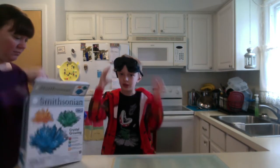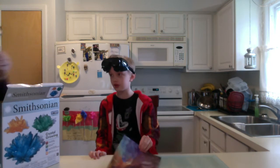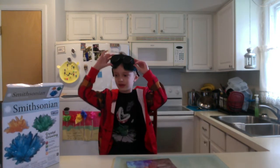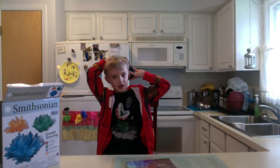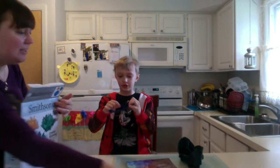Smithsonian Crystal Growing Kids kit — one of them. We're going to do more. We haven't opened it yet. There are some glasses in here too. Want to try these on? Yeah, I'll try those on. Looks like there might be a poster in the box as well. Let's see what the poster is.